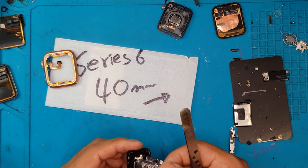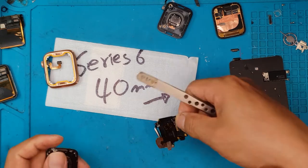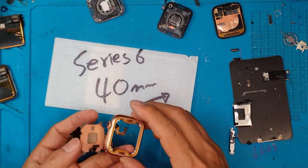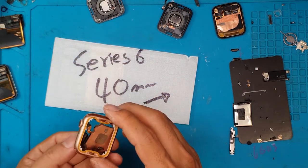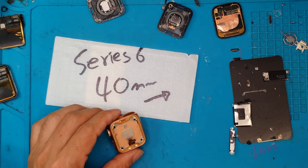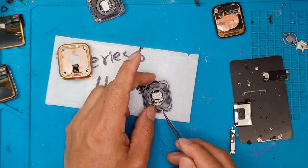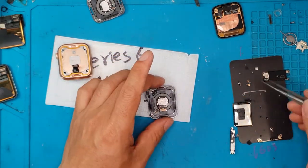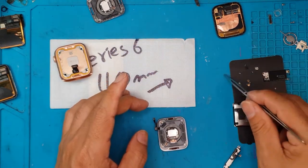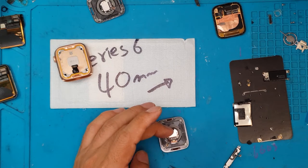Do we recommend that you DIY your own Apple Watch back glass replacement? I say you should not attempt to do this due to the complexity and the size of the components. With an iPhone you can remove some stuff because it's easier to manage — the parts are a lot bigger. But this is really, really small, so just to be on the safe side, you should go to your trusted Apple Watch repair center, or you can visit Sydney CBD Repair Center.